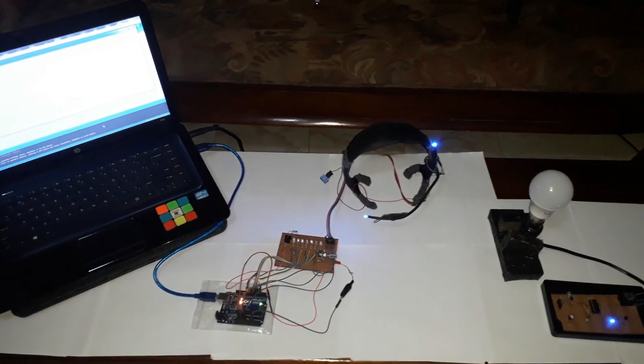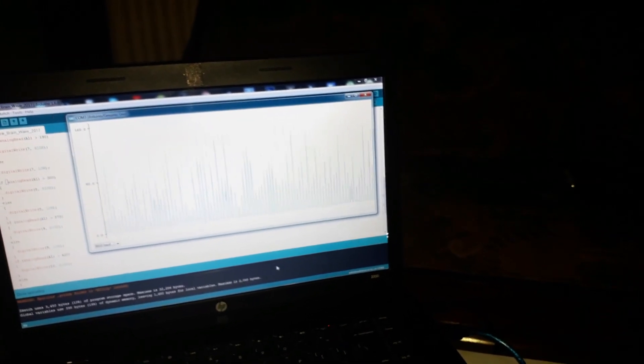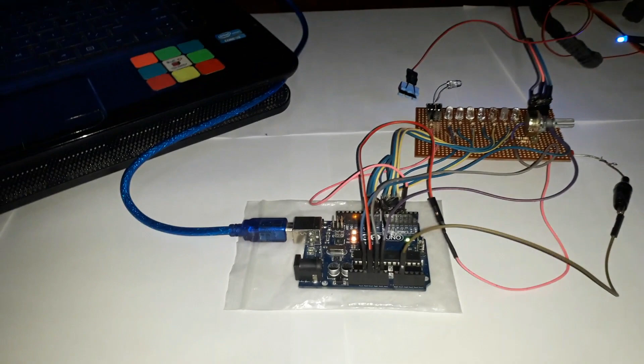Okay, let's see some close-up. First of all, this is my code and you can see the graph going in here. And when I'm going to touch this piece, you can see it's changing — it's changing, and this light is blinking.